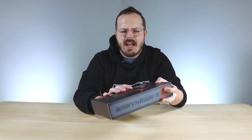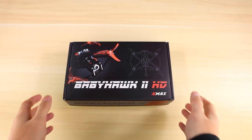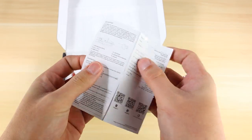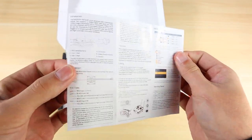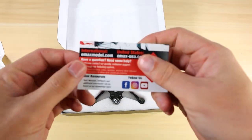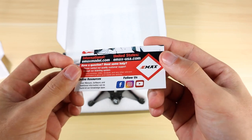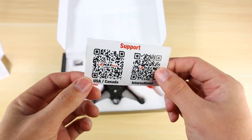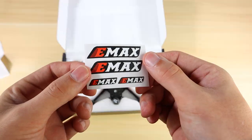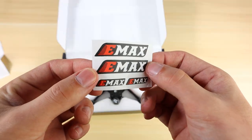So without further ado let's open this up. First when you open the box you're going to see some paperwork — you have the Vista manual here, which tells you all about the Caddx Vista that we put inside the unit and how to work it. Along with our support QR codes: if you have any questions or warranty claims, go to support and you can get the manuals right from the QR code.